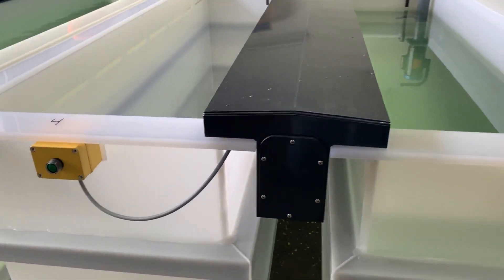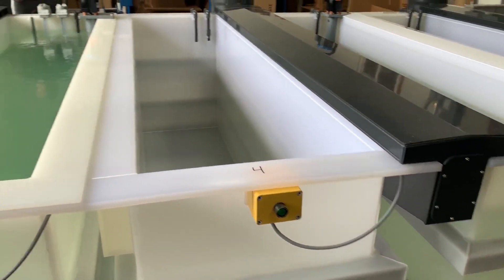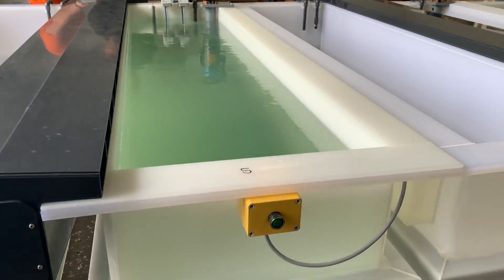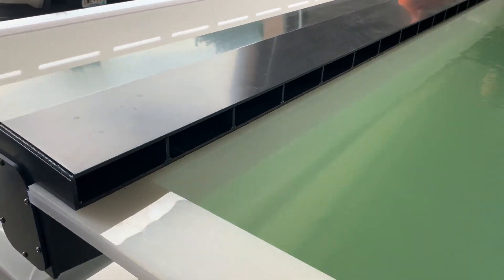The integrated lip vent also serves as a drip diverter. After the deoxidizer, there is a rinse, and then we do the chromate conversion chem film Type 1 in this tank here. The entire system is touch panel controlled with push buttons on each tank.